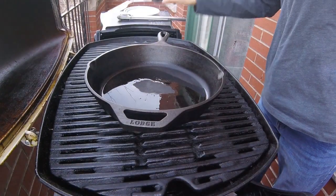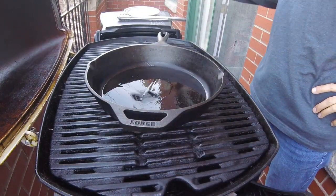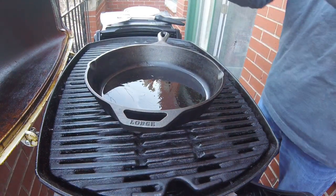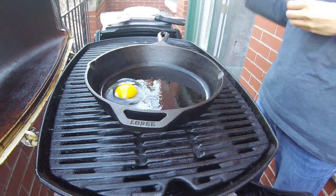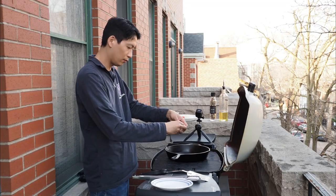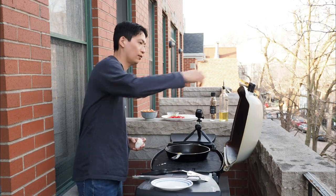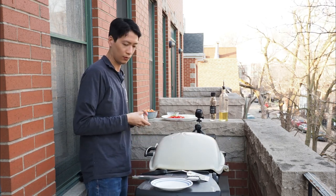Once the skillet is preheated, I'm going to spread the oil a little bit more evenly and then fry up a couple of eggs. I'll crack these eggs on my grill cart and open them up directly over the skillet — there's the first egg and now the second egg. Now I'll shut the lid and let these eggs cook for about four minutes undisturbed.